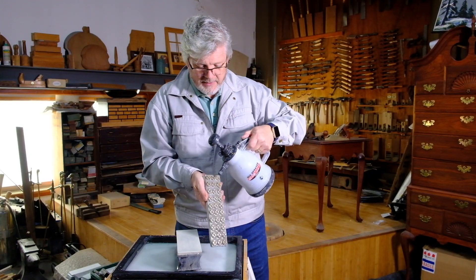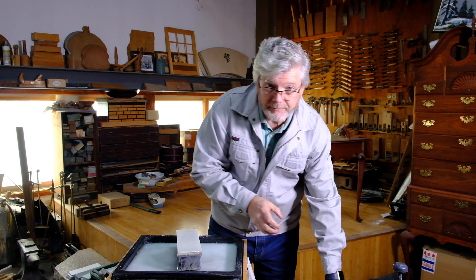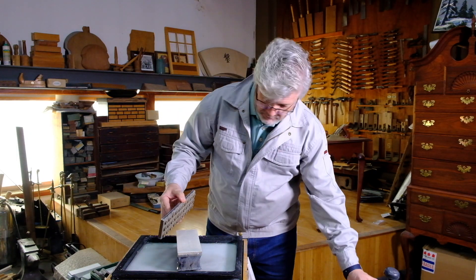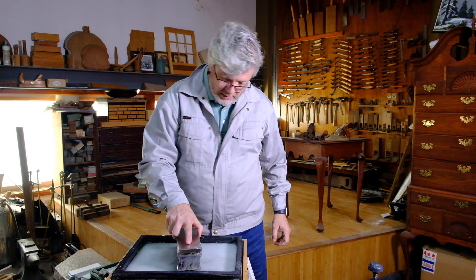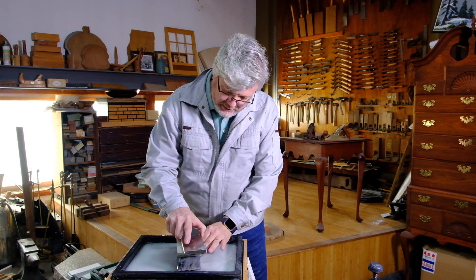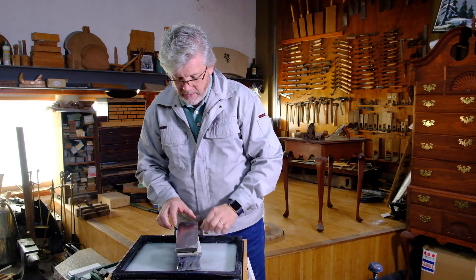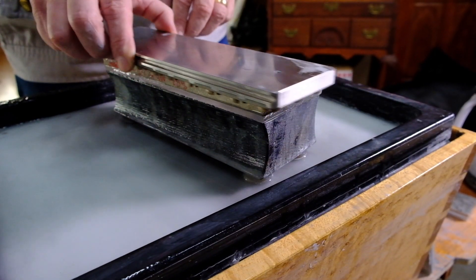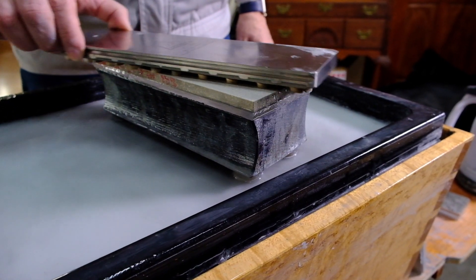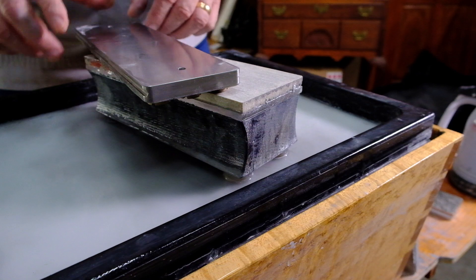Let's try the NL10 now — that will be the largest of the plates. It is considerably heavier and bigger, and matches up just like the other three did. I can just touch it and get the whole surface very nicely. Beautiful.